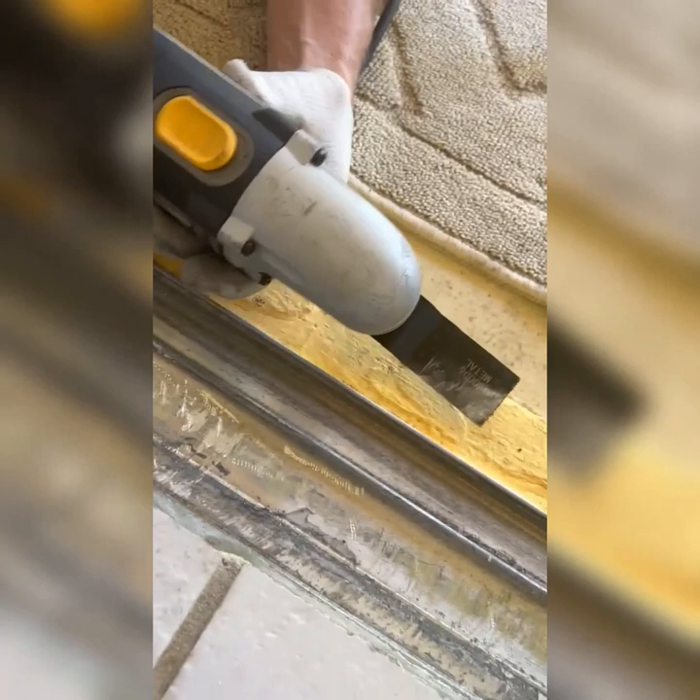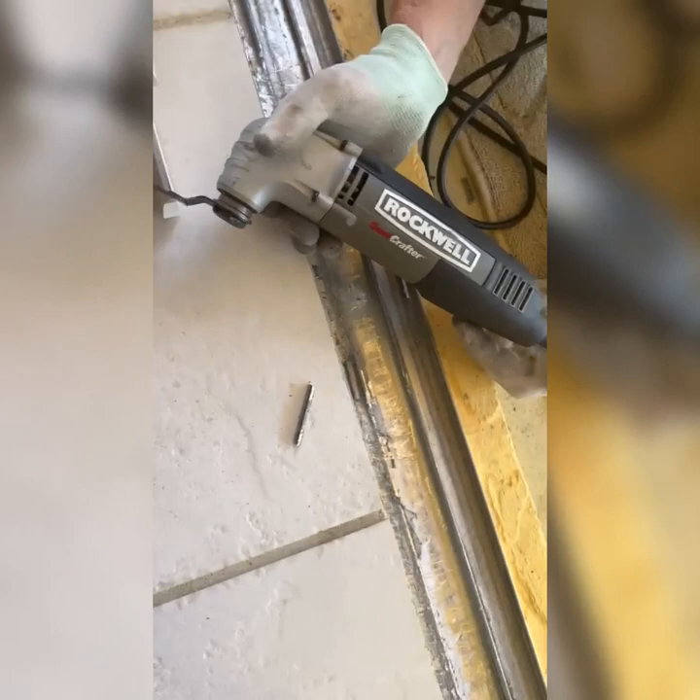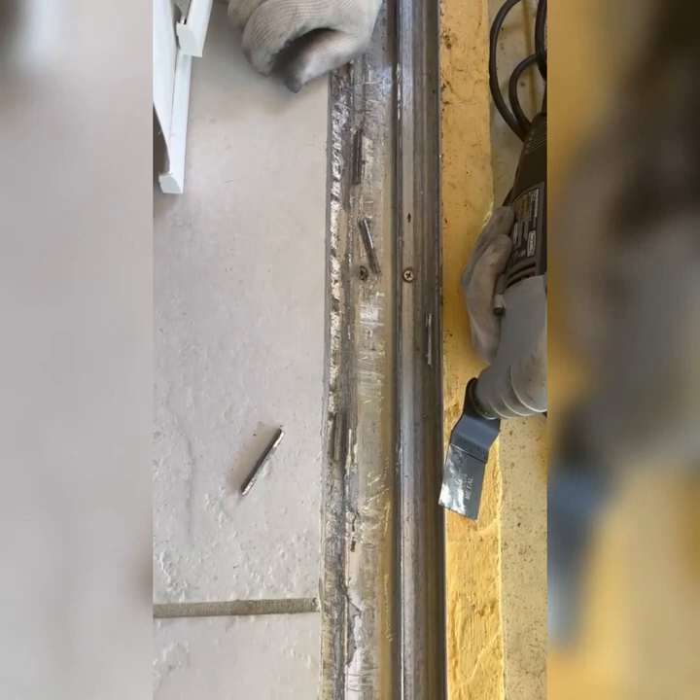We are going to replace a rail on an obsolete sill for a sliding glass door. We have to cut out the one that's all rotted and worn out and replace it with one that we ordered. To do that we have to cut the old ridge off, so we're using a vibrating tool — this one is by Rockwell, I've had it for about 12 years and it works great. We've got the metal/wood cutting blade on it to cut this long track out, which is eight feet long.